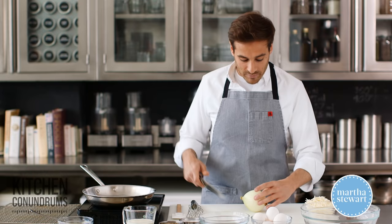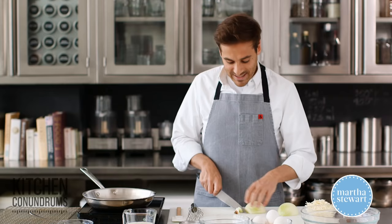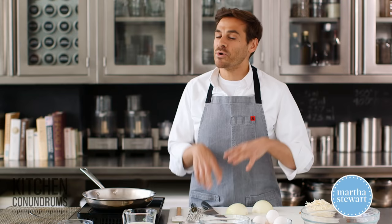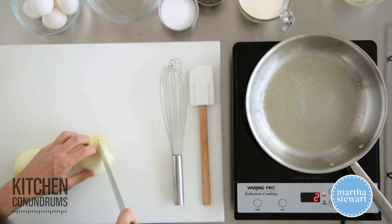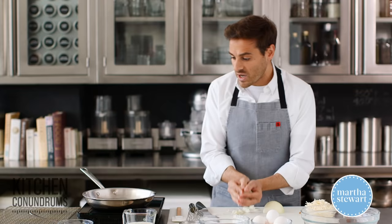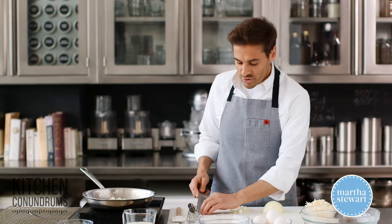You're gonna start off with an onion, and it's important to know that whenever you're adding these mix-ins into your quiche filling, you wanna make sure that you extract as much moisture out of the ingredients. Otherwise, if you put them in raw, all of that excess moisture is going to come out and create a watery filling. So I'm just gonna chop these onions up and get them into a saute pan over a medium-low heat with two tablespoons of butter. Just saute these — you don't need to get too much color, you're really just extracting the moisture.